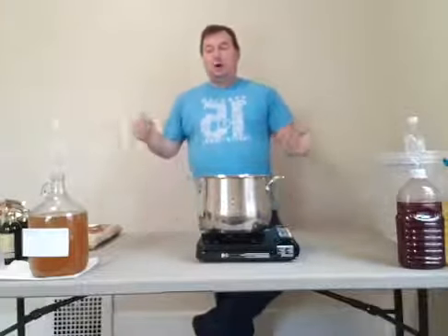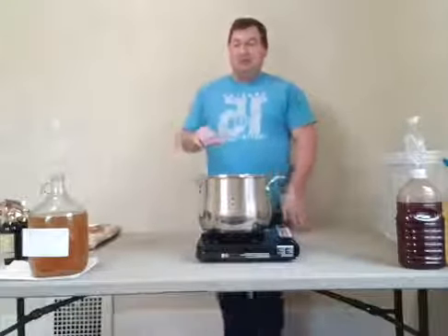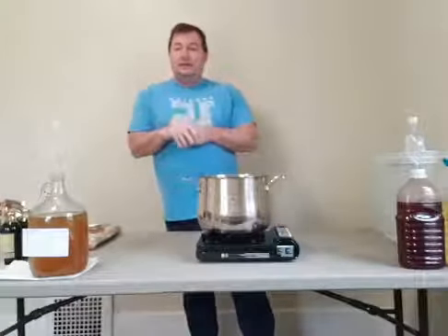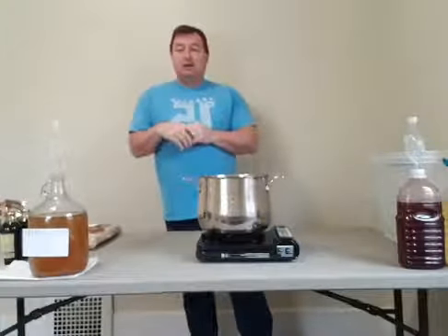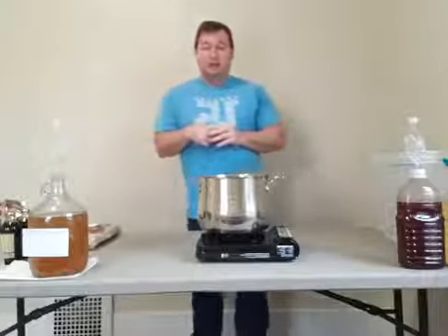Welcome everyone to part three of Brewing with the Baron. I'll get started and just generally talk for a couple minutes to see if some more people are coming on.